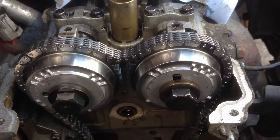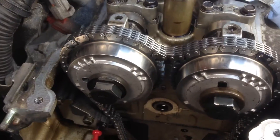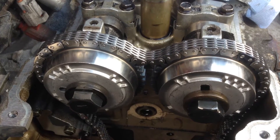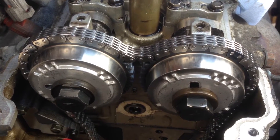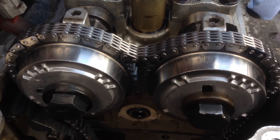I've got the cam sprockets on and the chain — you can see the coloured links are lined up with the marks on the cam sprockets. I'm going to torque the bolts up now: it's 83 Nm and 115 Nm. I think it's 83 on the inlet and 115 on the exhaust side, but I'll have to check.